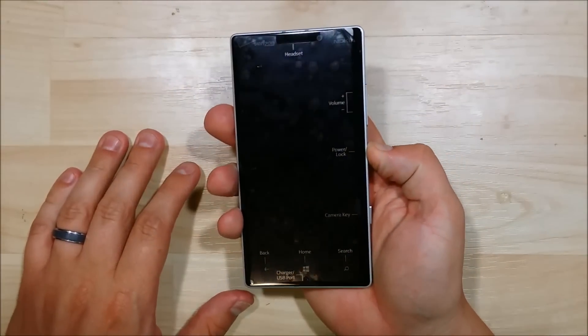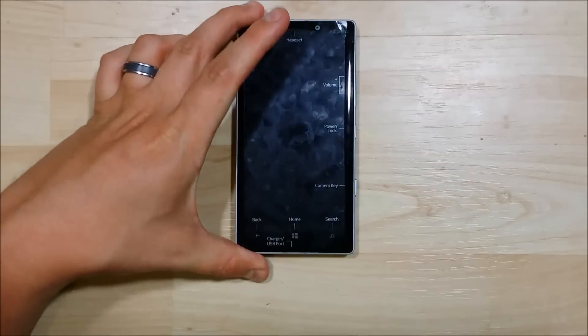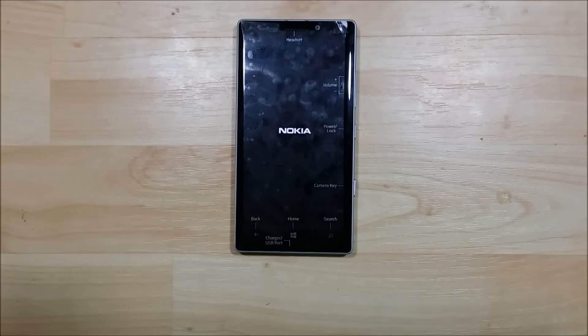Alright, moment of truth — we'll go ahead and power the device on. Perfect, so it's powering on, so everything should be functioning for us. We'll give it a second and test the display to make sure that it's still responding to touch.